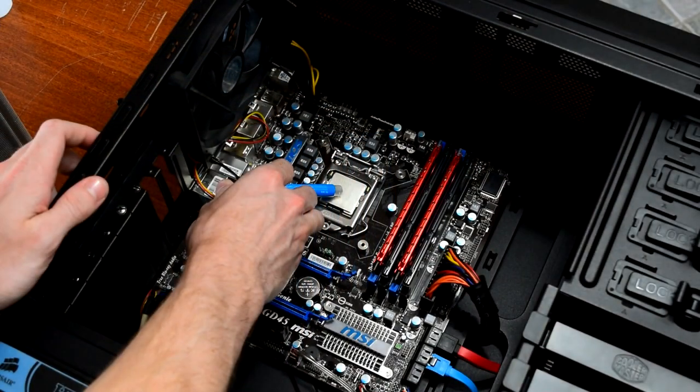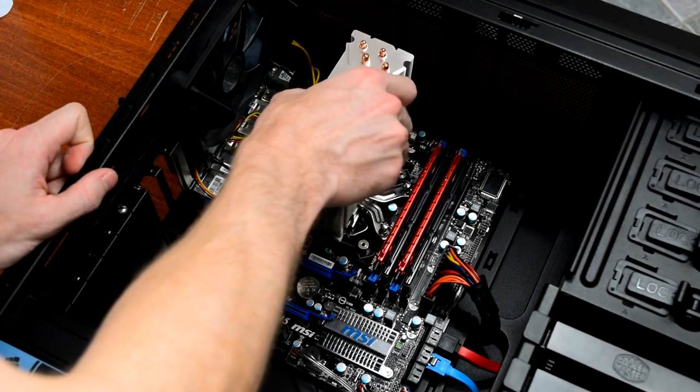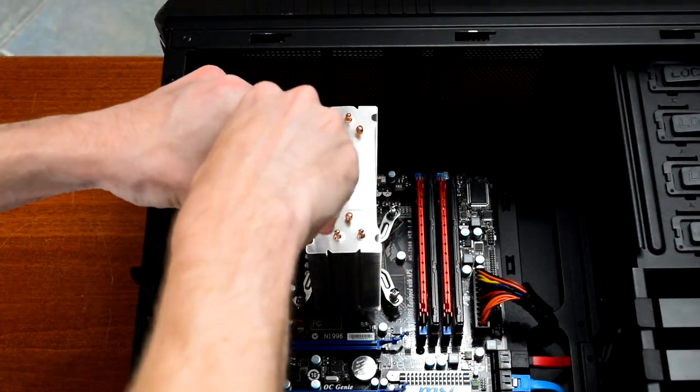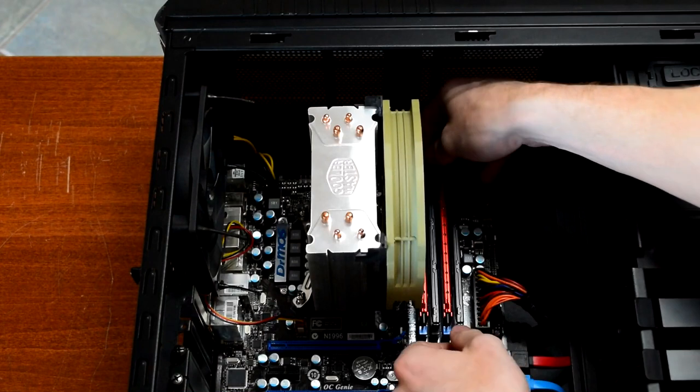Once the old Arctic Silver 5 was cleaned up, I added a small blob of Deepcool Z5 thermal paste to the center of the processor. I repositioned the heatsink, rotated it a bit to spread out the paste, then bolted it down. Once that was all done, it was time to start testing.